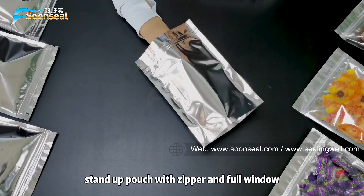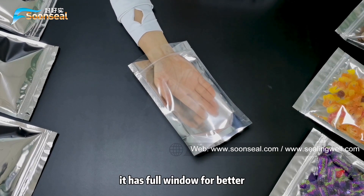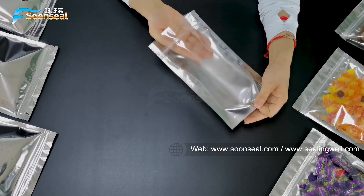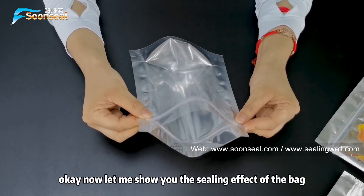This is the milling cutting stem out pouch with a zipper and a fruit window. It has a fruit window for better display to help showcase your product. The bottom is thicker, which makes the base stronger.